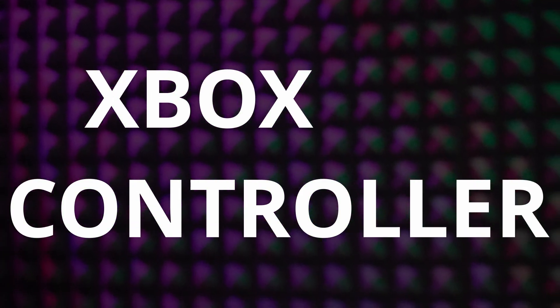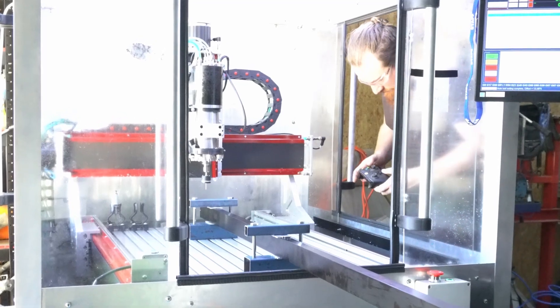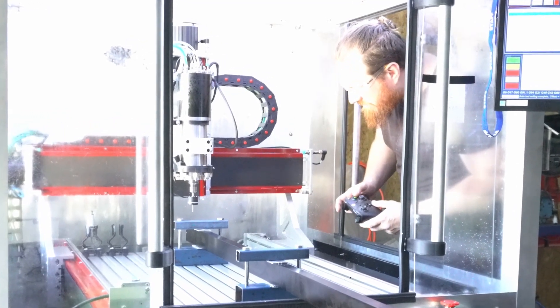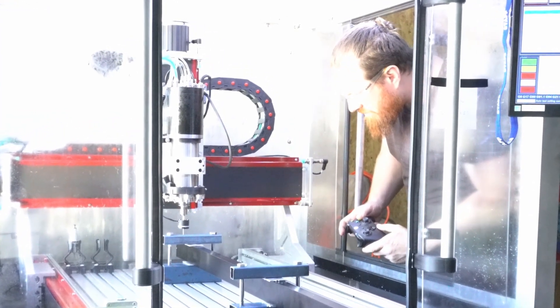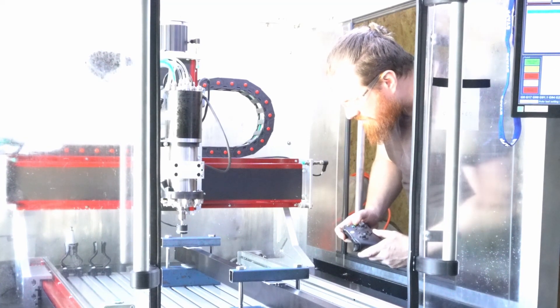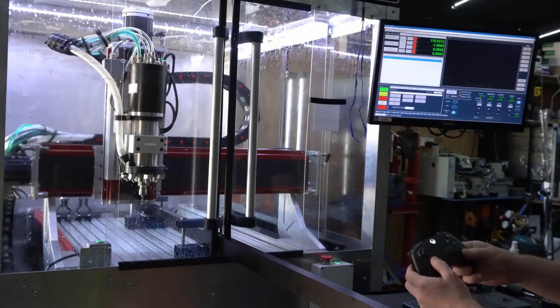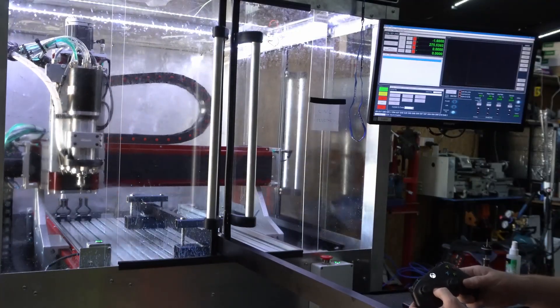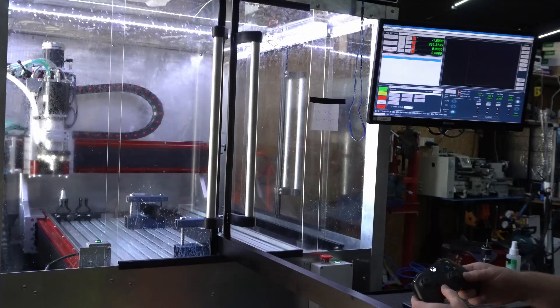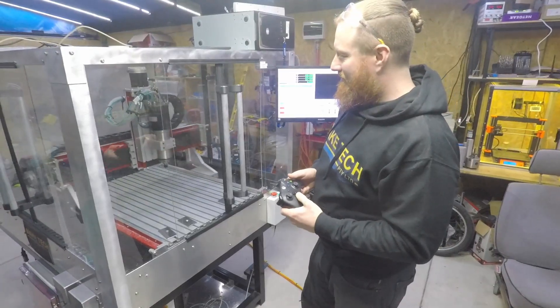Xbox controller. The Xbox controller as a substitute for a CNC pendant has worked really well so far. One of the less obvious benefits of using a game controller is that it can also substitute a mouse, so I can use the game controller to click buttons on MAC 4 — for example, turning on keyboard jog then jogging the spindle around with the Xbox controller. Check out this video for more information.